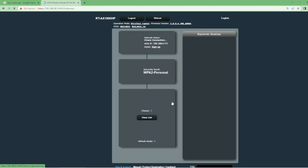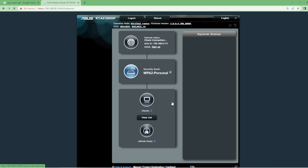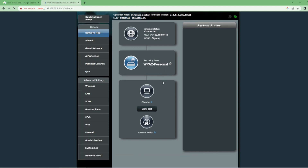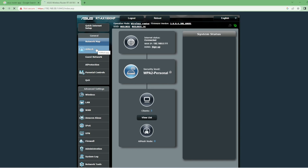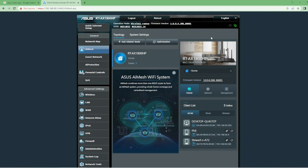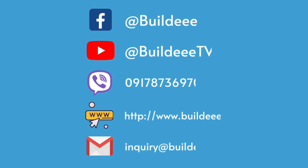Now you will sign in to your ASUS router account, where you can monitor the devices connected and which interface they are on. Everything will be seen here in real time. Hope we helped you setting up your ASUS RT-AX1800HP router — see you on the next Build the Review!